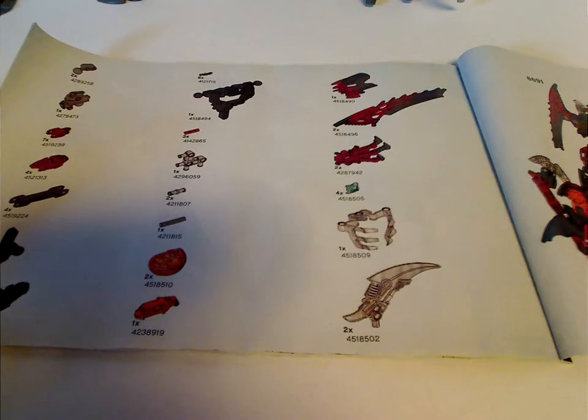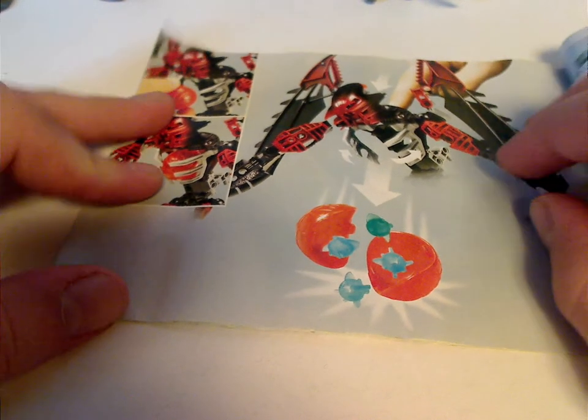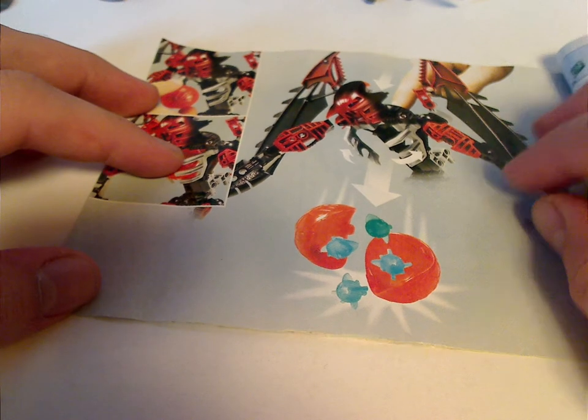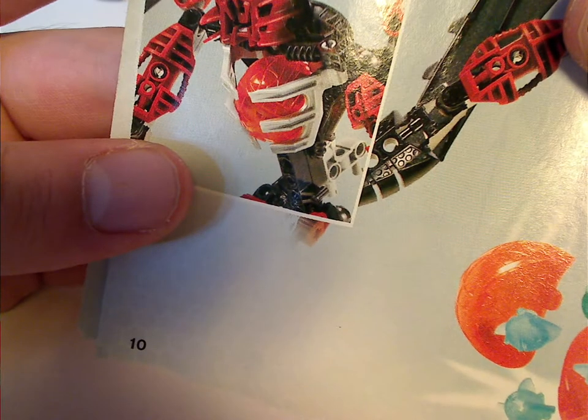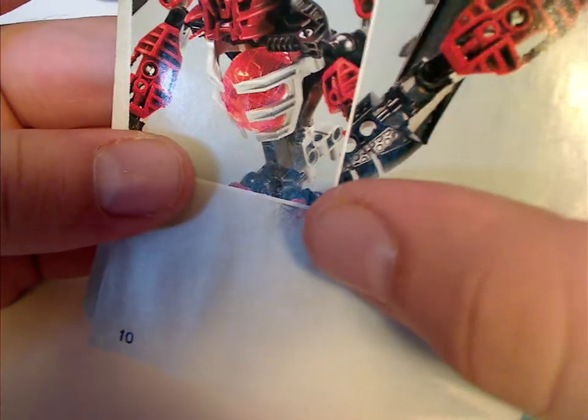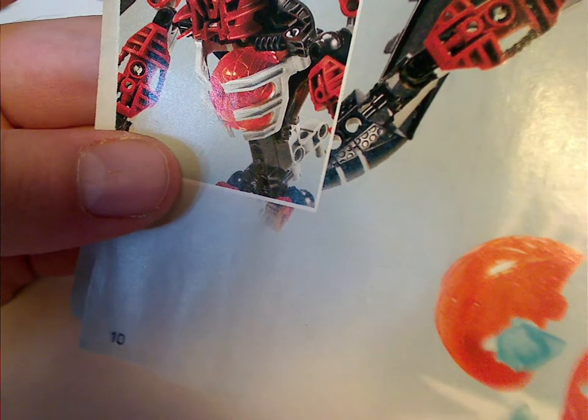And all the pieces that come with the set. Also, in the center is how you can launch the Tridax pod. But also in the picture, I don't know if you can quite notice, the hand pieces are the older style, but on the actual set they're the newer, reinforced kind of style.